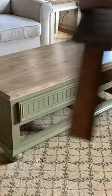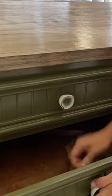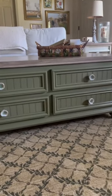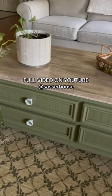The last step is to seal everything with polycrylic, stage the piece up, and add the new knobs and hardware. I got this piece for $25 and ended up selling it for $350. If you guys like this furniture flip and want to see more, check out our YouTube channel at Sasserhausenow.